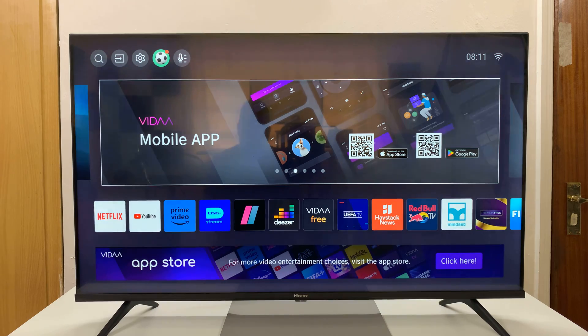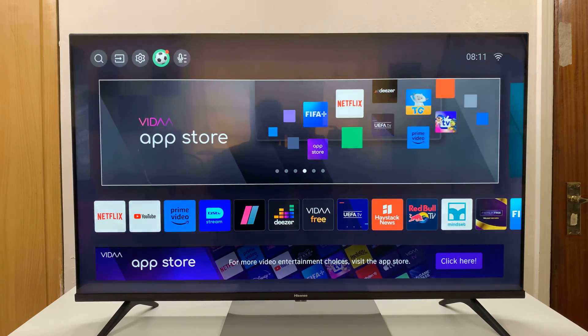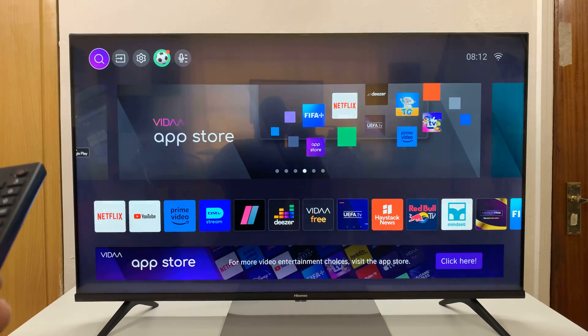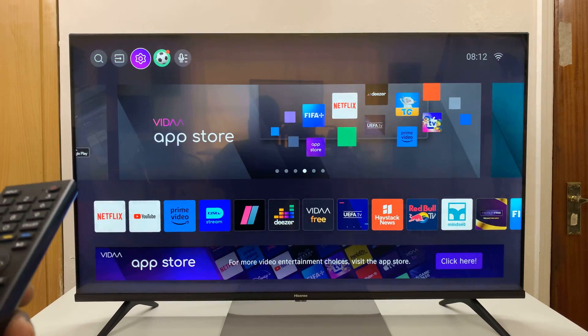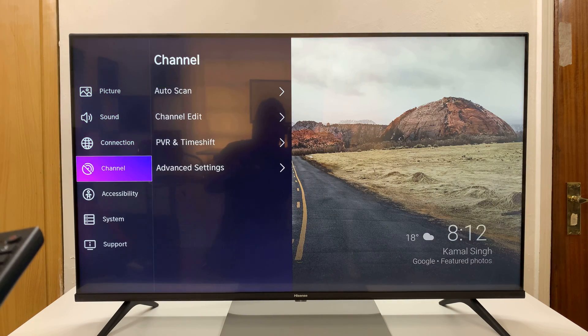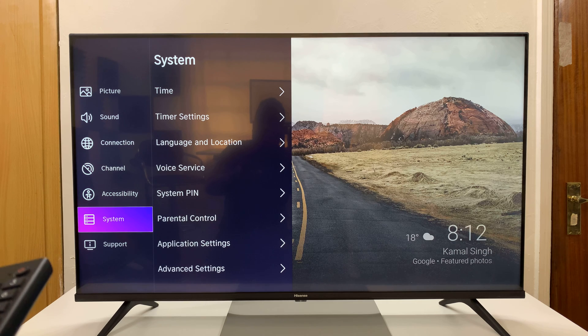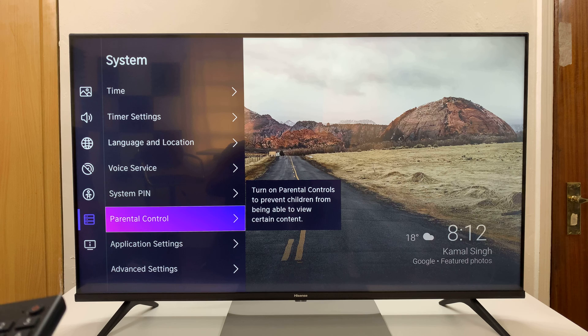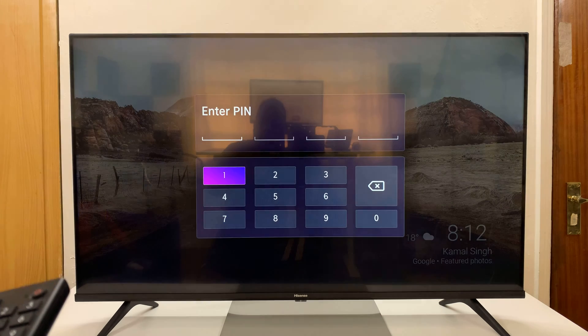Let me show you how to lock apps on this TV. From the home screen, go to the menu at the top and select Settings. Then under Settings, go down to System, select that, and then go to Parental Control and select that.